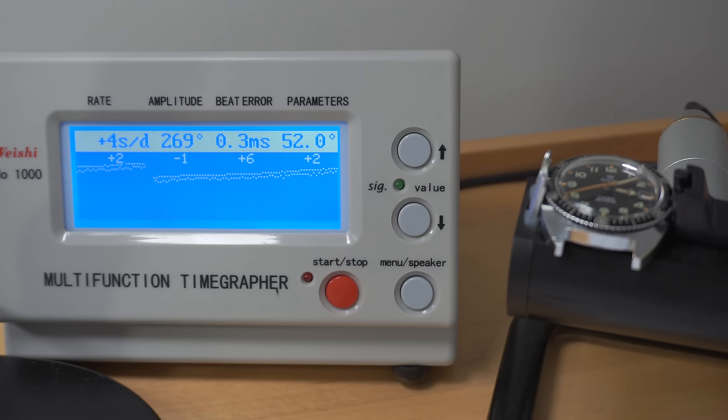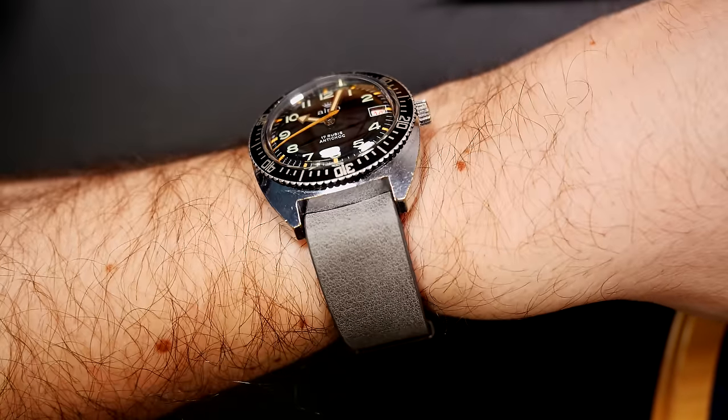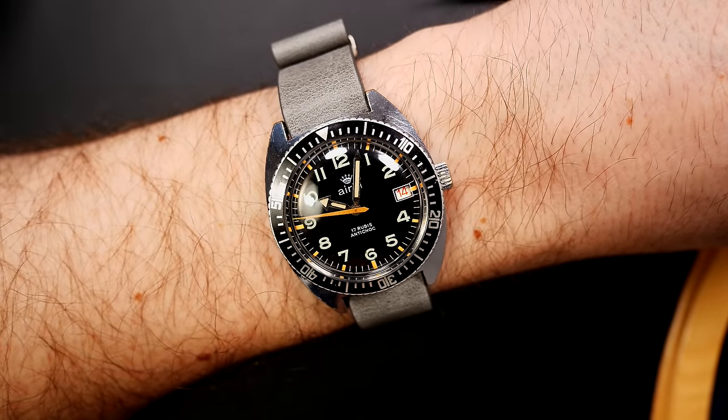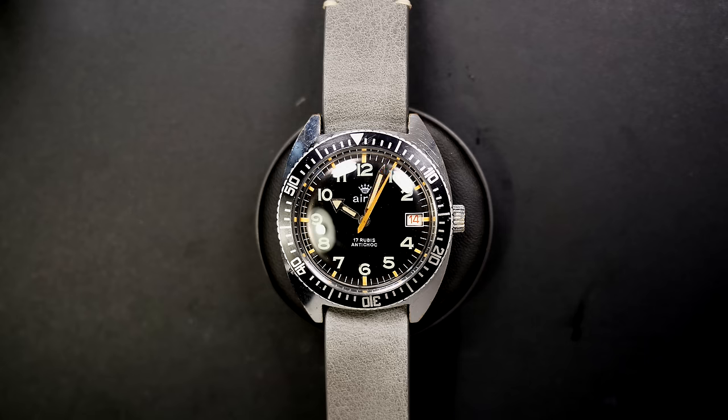Here is the result on the time grapher: the amplitude went almost 100 degrees higher — now around 270. The watch is gaining just a few seconds a day, and the beat error dropped to 0.3 milliseconds, down from almost 3.0. Very, very happy with the result. The watch is running perfectly and looks great on the wrist — I love the orange and green color, the patina on the dial and hands. I hope you like the video, see you next time for my next project!